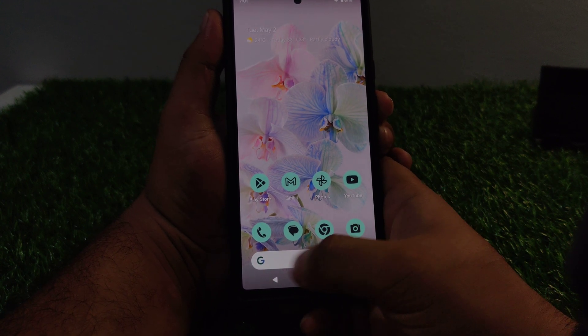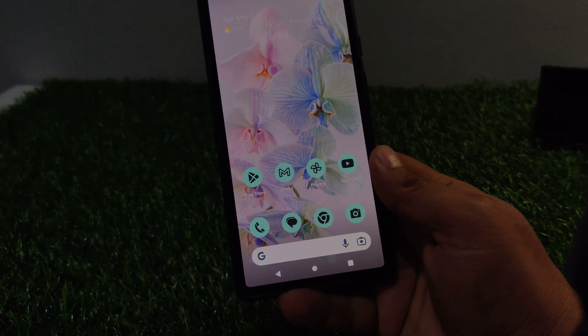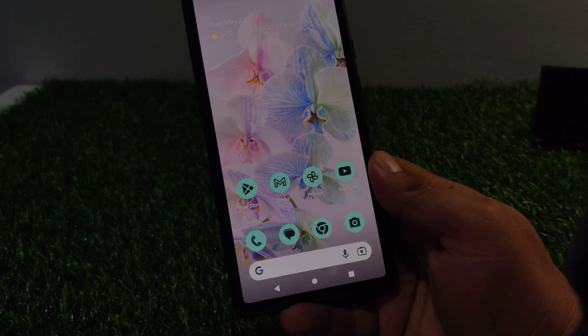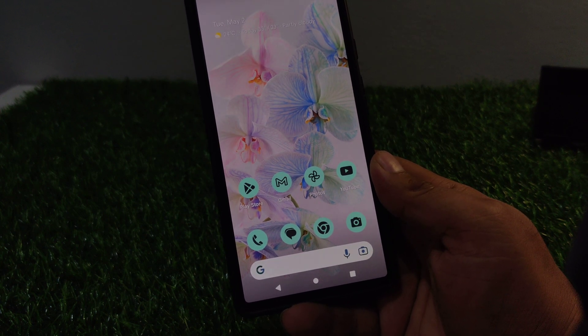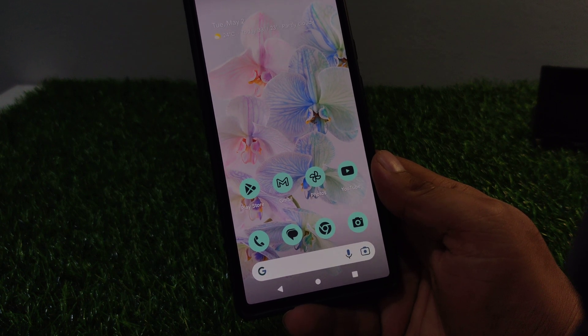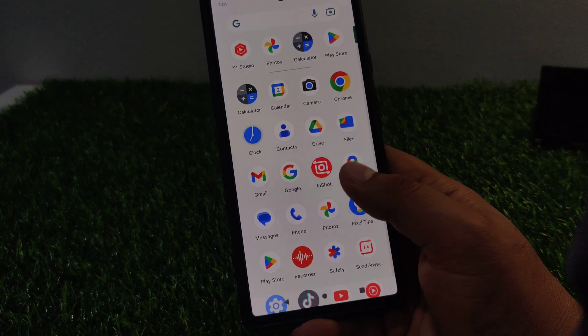If you are using Google Pixel 5 or an earlier model, press and hold your phone's power button for about 30 seconds, or until your phone restarts. That's it.